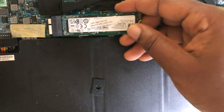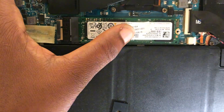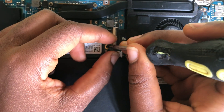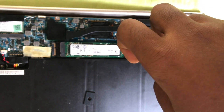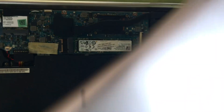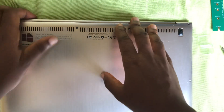Unlike the first one, you just insert it and then screw it to your motherboard. I'll cover it up without the screws and check if this one works.